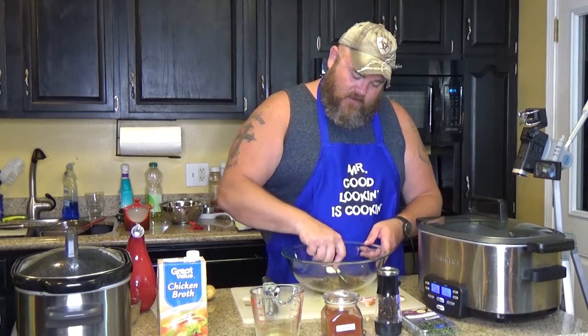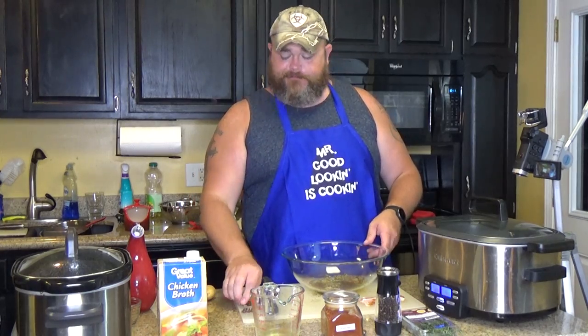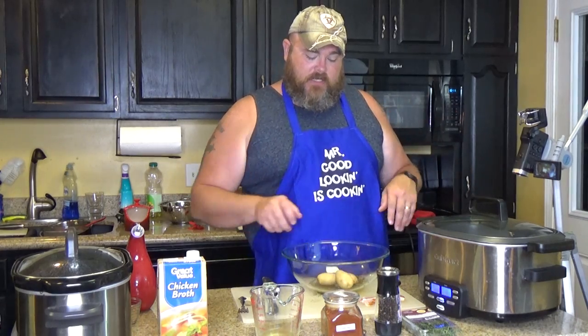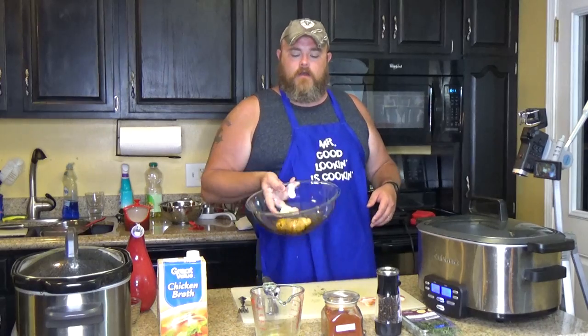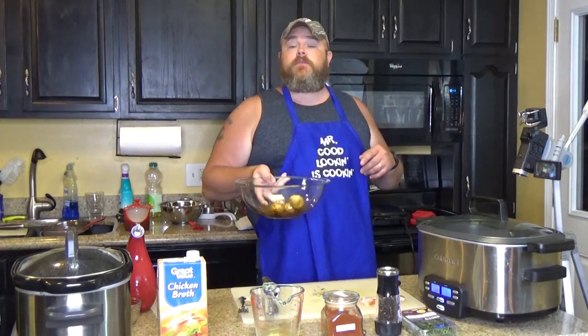I'm going to stir that up a little bit, get it all mixed up good, and then toss your pound of potatoes in there. I'm not going to use a whole pound because I've got three already cooking in there to show you what it's going to look like. All you want to do is get all of your potatoes coated in that mixture.